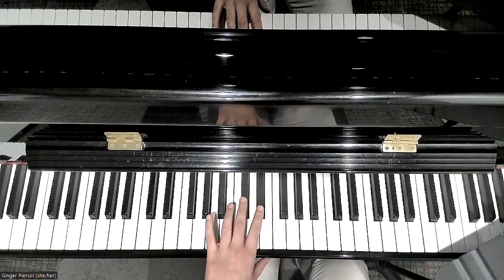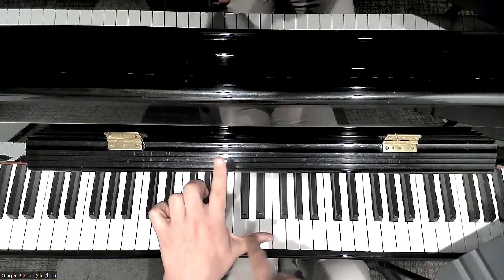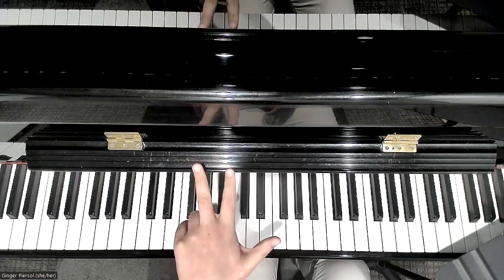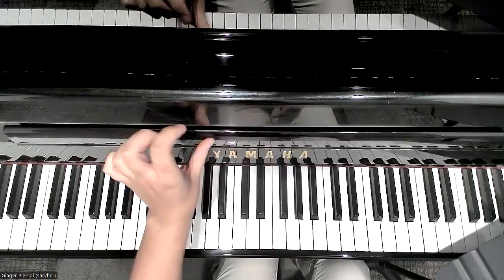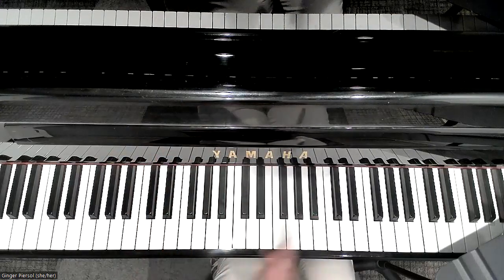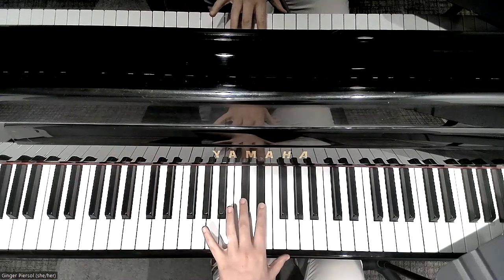All right, let's practice butterfly. For this song, we need our left hand. So make sure you make an L with your hand. We need finger two and finger three on the two black keys. So we're going to put some glue on them. We're going to stick them to those black keys and they are not going to move.